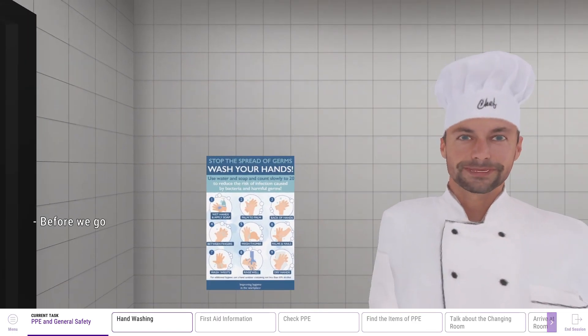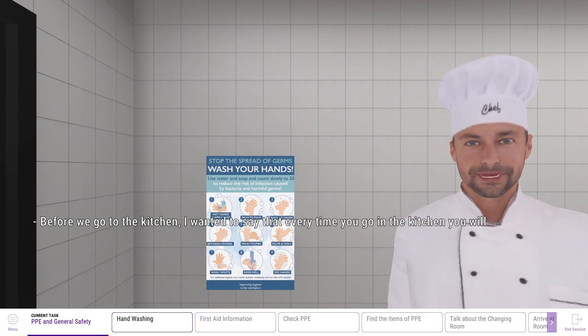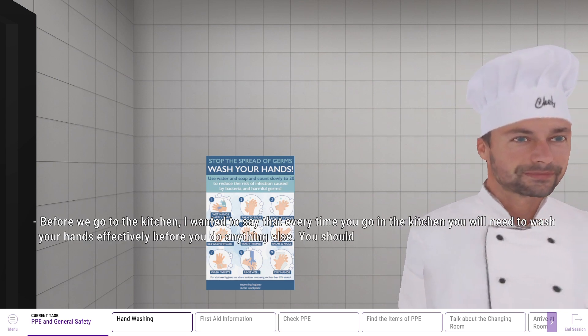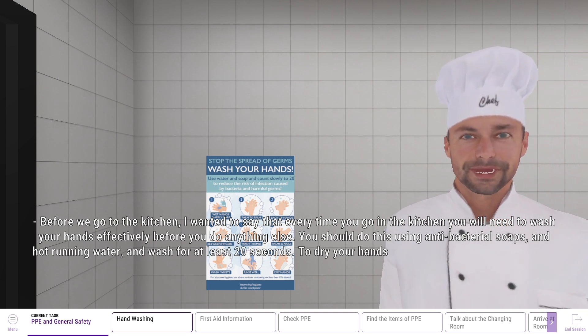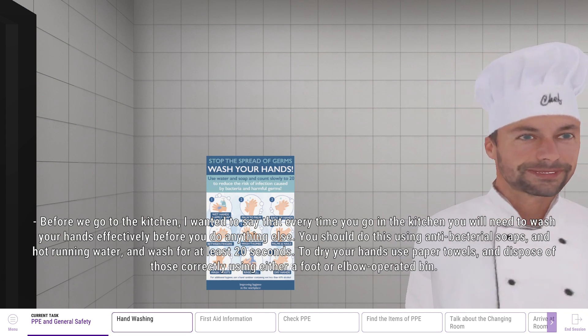Before we go in the kitchen, I just want to say that every time you go in the kitchen, you will need to wash your hands effectively before you do anything else. You should do this using antibacterial soap and hot running water, and wash for at least 20 seconds. To dry your hands, use paper towels and dispose of those correctly using either a foot or elbow operated bin.